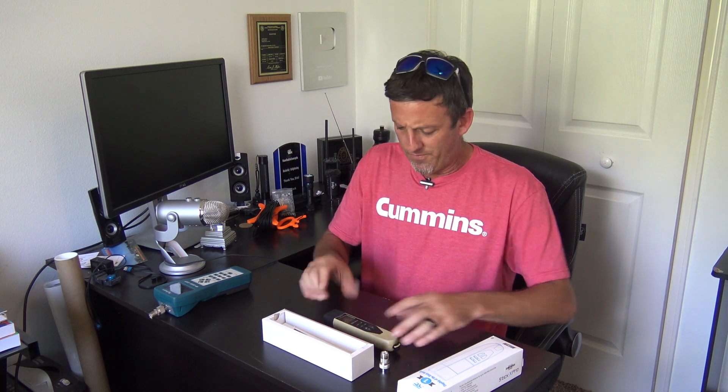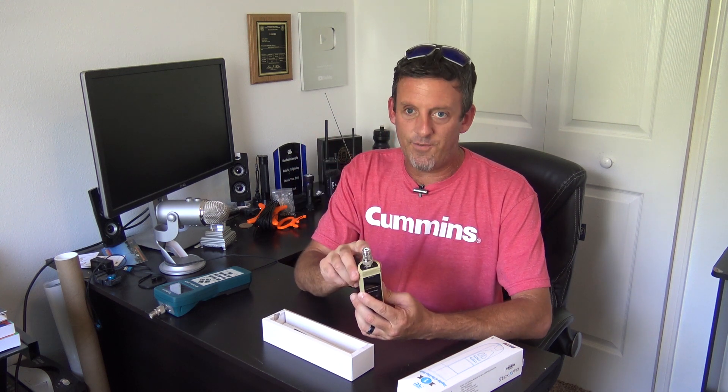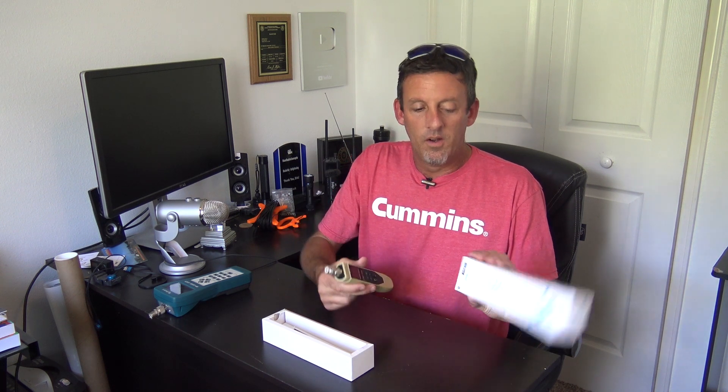So it's a stick — you pop the cap off and there's an N connector on the top. It comes with an adapter for an SO-239, or what the LMR folks call a UHF-type connector. The box says it's factory calibrated, has a color TFT display, compact and convenient, splash and dust proof case, user-friendly interface, 16-hour runtime on one charge, and Bluetooth.